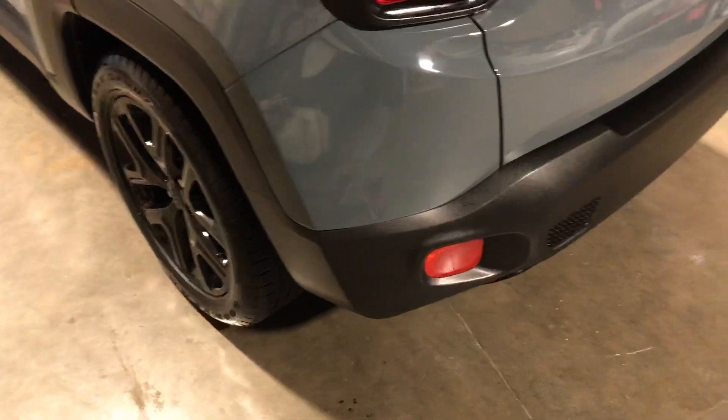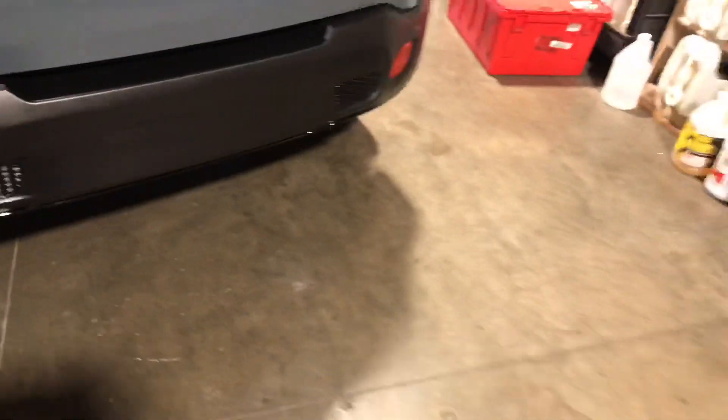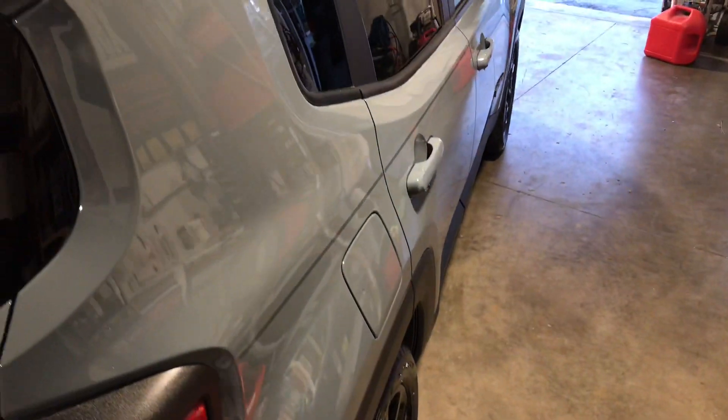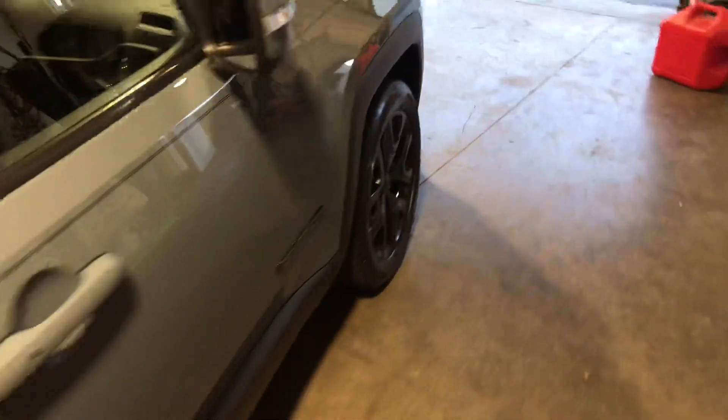Just did a really good detail on it. The plastics — this vehicle has lots of plastics, as you can see, a lot of the side trimming and plastic for rock guards and all that — we just did a really good rejuvenation on that and you can see they look amazing. The paint is really looking nice now. Stay tuned for the next ones coming in — see ya!